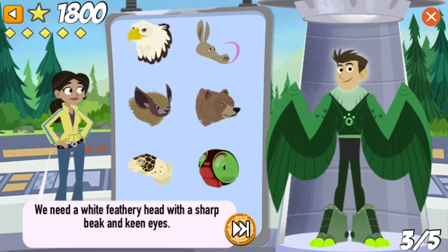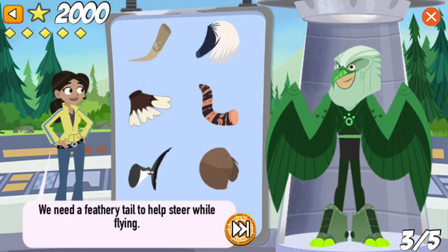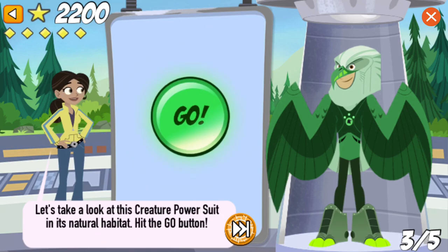We need a white, feathery head with a sharp beak and keen eyes. That's right! Bald eagles aren't really bald — they get their name from their short, white head feathers, which make them look bald. We need a feathery tail to help steer while flying. Nice work! The feathers in a bald eagle's tail are really strong and help to steer, brake, and fly higher.